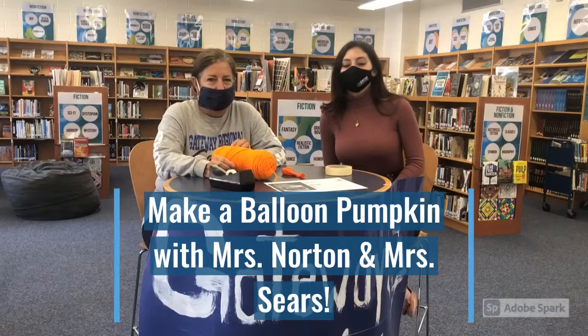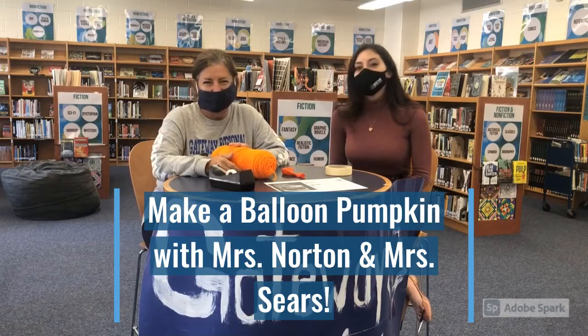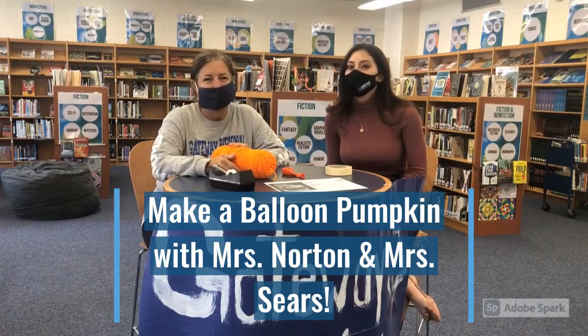Hey Gators, it's Mrs. Sears and Mrs. Norton and we're going to show you how to do the October Steam Challenge activity, which is a balloon pumpkin.